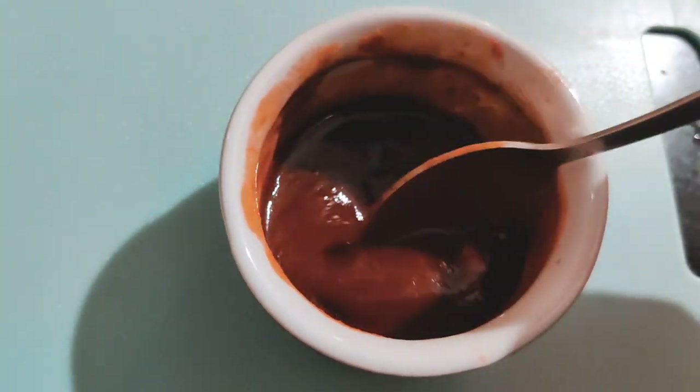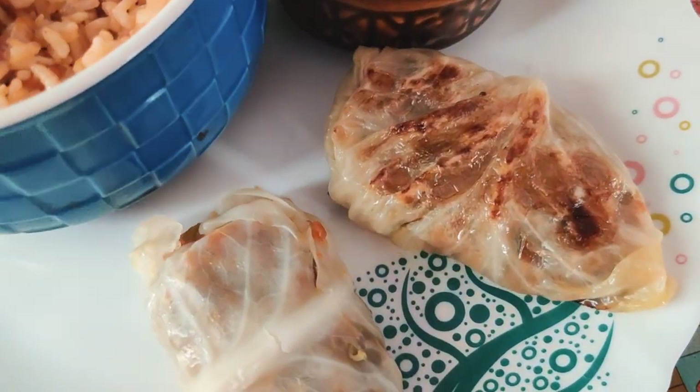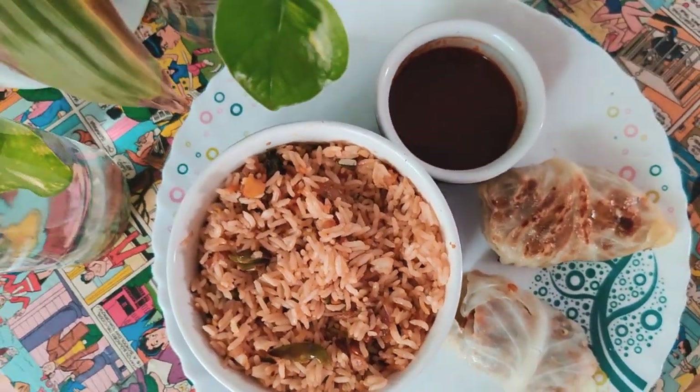So that's my dinner — tofu stir fry rice and cabbage rolls filled with veggies, with a dipping sauce. This is not what I eat every single day; it differs from day to day, but since I had leftover rice from the afternoon I decided to make stir fry rice. That's it for this video — I hope you all liked it! Until next time, bye!